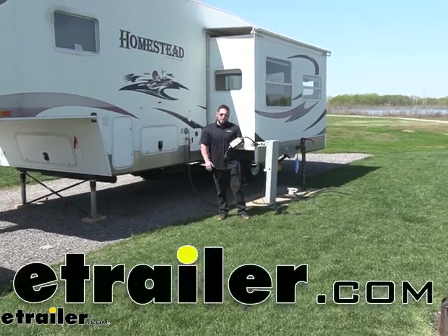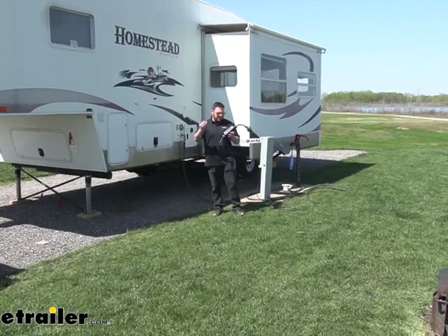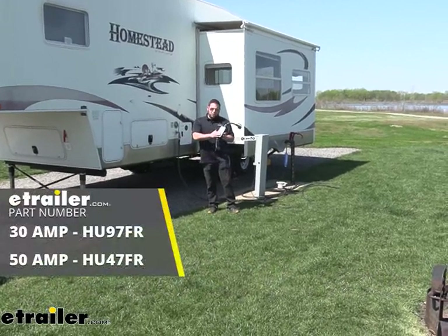What's up everybody, it's AJ with eTrailer.com. Today we're at 370 Lakeside RV Park and we're going to be checking out the Power Watchdog Smart Surge Protector.